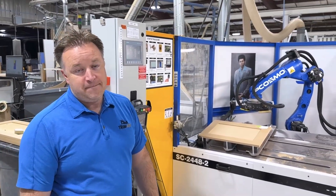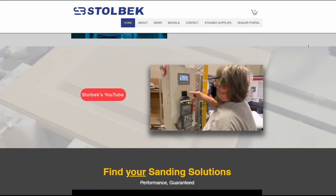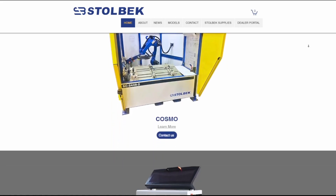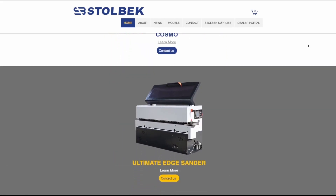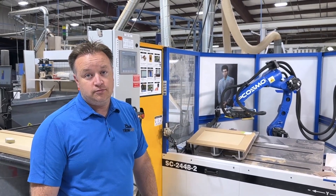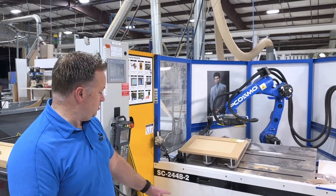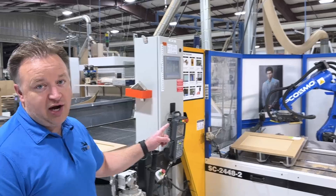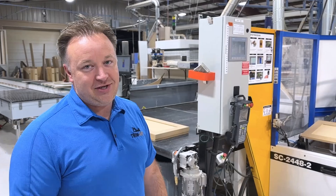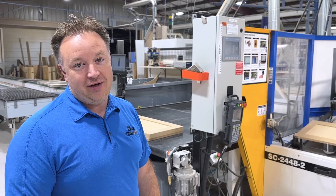So where did you get Cosmo? Cosmo came from Stolbeck Machinery, and we get them at Stolbeck.ca. They're fantastic, easy to work with. So if you have any questions about it, you can email or call them, or leave us a comment down below. Who's in the corner there? That's Cosmo Travert. Hope you have a good one. You name all your machines — but this one came named Cosmo, so we just stuck with it.